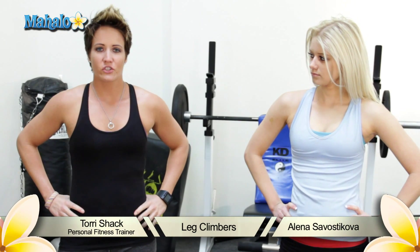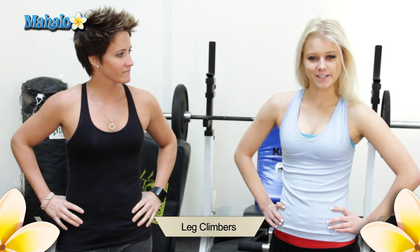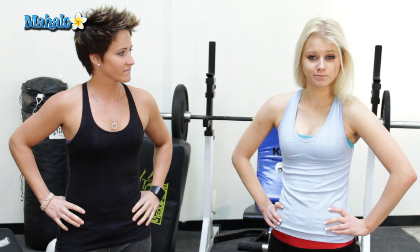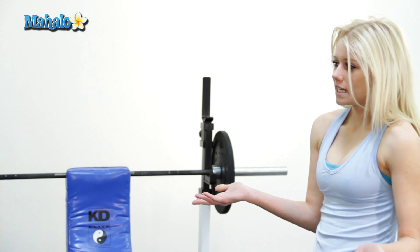Hi, I'm Tori Shack, a personal fitness trainer with five years experience. My name is Elena Sevastikova and today we'll help you get fit for your wedding by demonstrating how to do the leg climbers. So Tori, what do I need to do this?